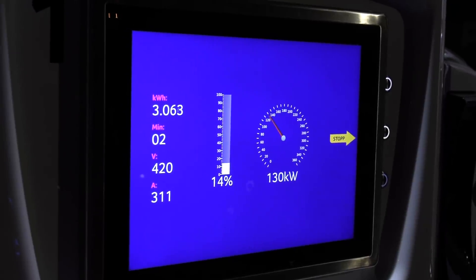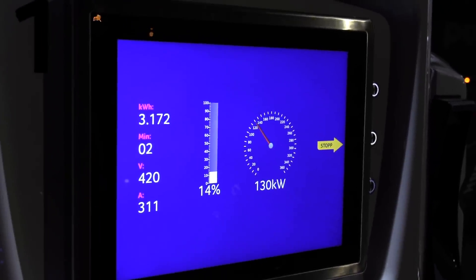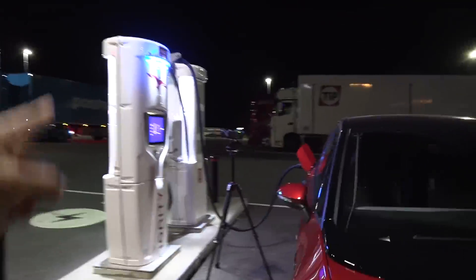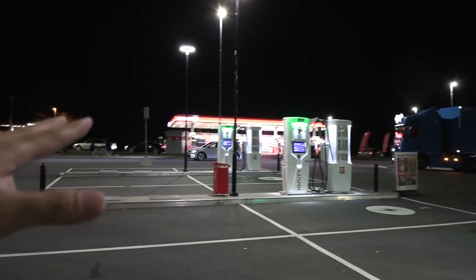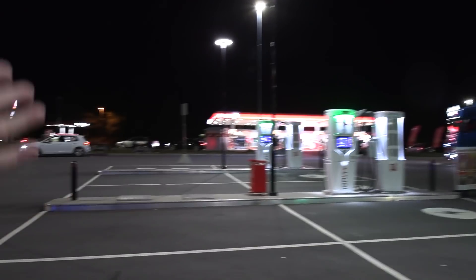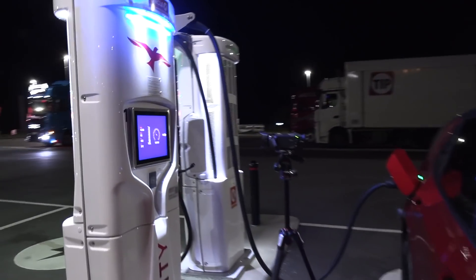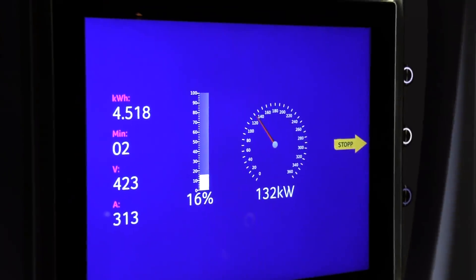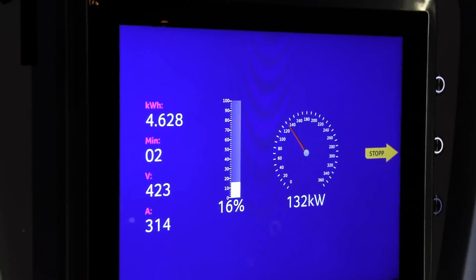It's charging like a boss — 130 kilowatt — and it's not only getting that speed for a couple of seconds; it's been quite flat since 10 percent. I also prefer this charger because over there sometimes when cars arrive there will be reflections on the screen, but over here we have no cars coming so you don't see too many obstructions. 132 kilowatts — like a boss!